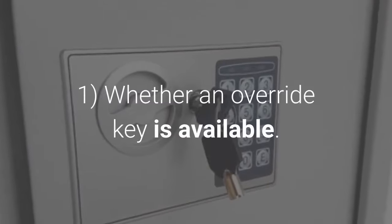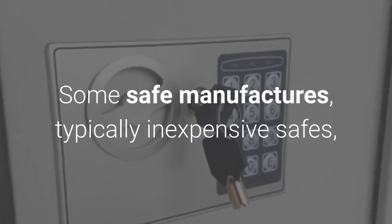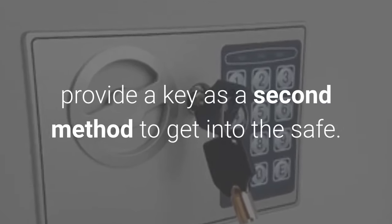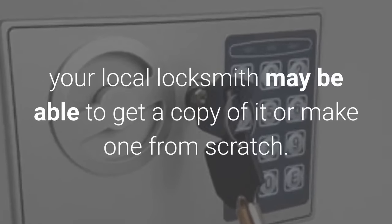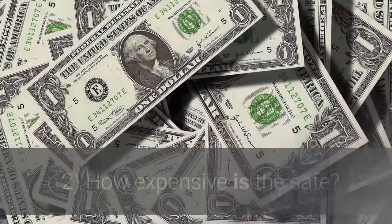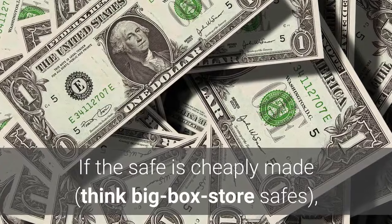One: whether an override key is available. Some safe manufacturers — typically of inexpensive safes — provide a key as a second method to get into the safe. If there is a key override, your local locksmith may be able to get a copy of it or make one from scratch.